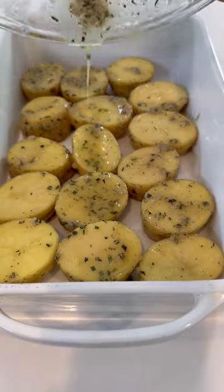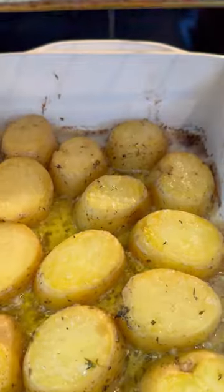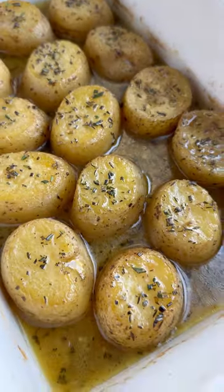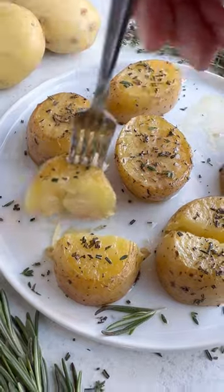Place these in a baking dish in a single layer and pour over any of the extra sauce. Flip them halfway through baking and then pour in some chicken broth at the end. They're so soft and tender. Hope you enjoy.